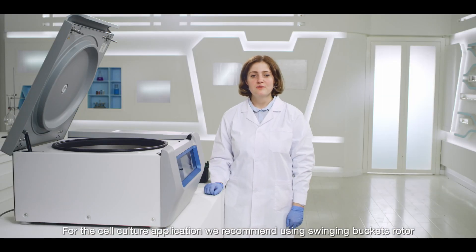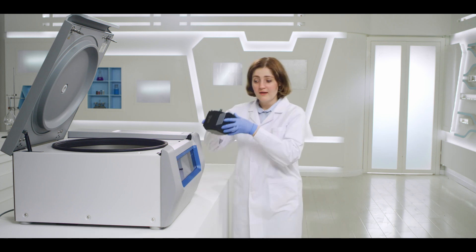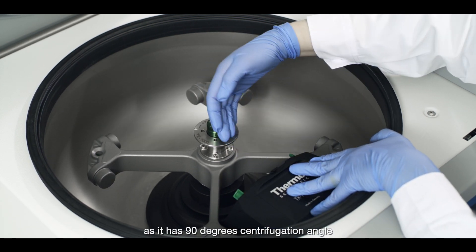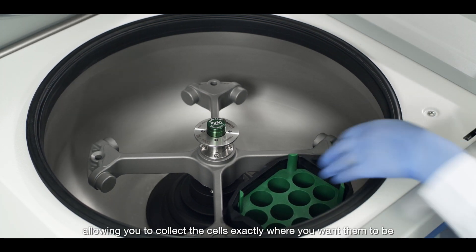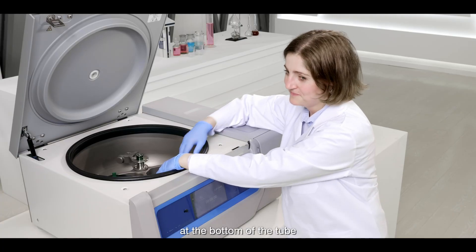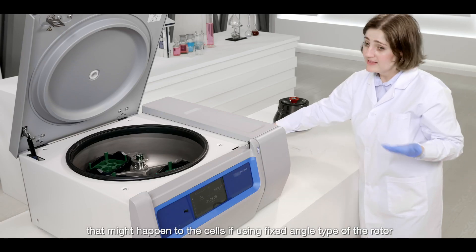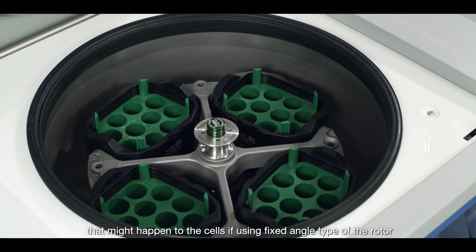For cell culture applications, we recommend using a swinging bucket rotor, as it has a 90-degree centrifugation angle allowing you to collect cells exactly where you want them to be — at the bottom of the tube — also avoiding possible shear stress that might happen to the cells if using a fixed angle type of rotor.